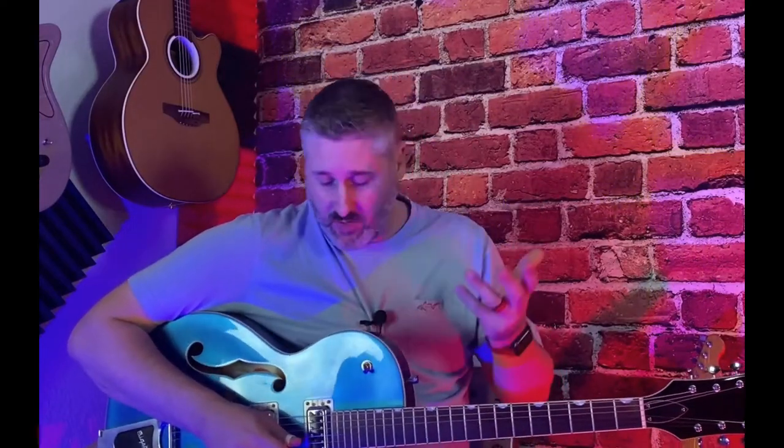Hey everybody, it's Matt again from Matt's Music Academy. We've got the Gretsch out. I want to show you a rockabilly type lick in the style of Brian Setzer. I'm going to show you the lick, show you the feel you can use it in, and then we'll break the lick down.